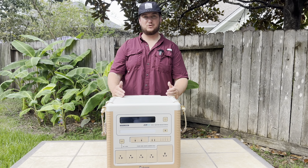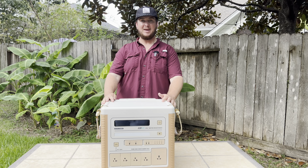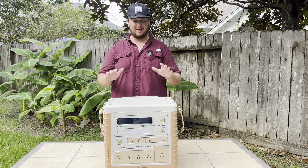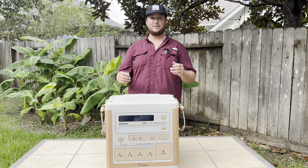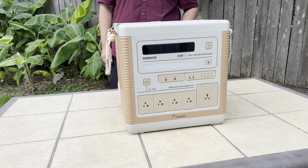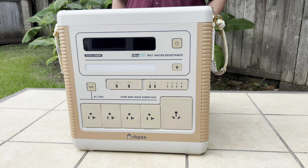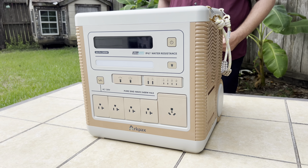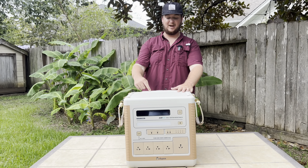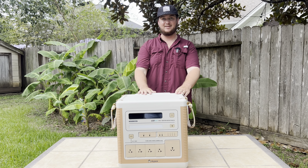Overall, I would say the ArcPro 2400 is your ultimate companion for outdoor power needs. Its rugged design, vast capacity, and reliable performance in harsh conditions make it unparalleled in the market. For the adventurer who demands the best, the ArcPro is ready to power your journey. Visit the ArcPax website for more information and make the ArcPro 2400 your next adventure partner. Thank you guys so much for watching — big shout out to ArcPax for hooking me up with this amazing power station. Make sure to check them out and we'll see y'all in the next one.